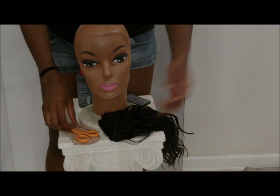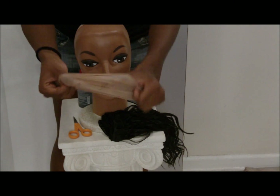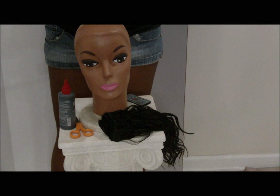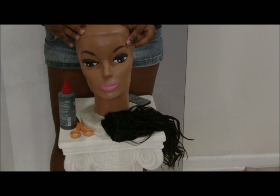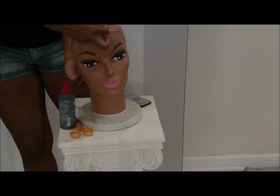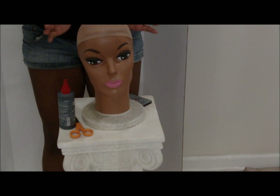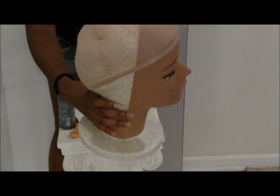Alright, so once you have your materials all ready to go, you're going to want to take one of those foot covers that I showed you at the beginning and put it on your mannequin's head. Now be gentle with her. There we go, got it on her head. So now your mannequin kind of looks like that.